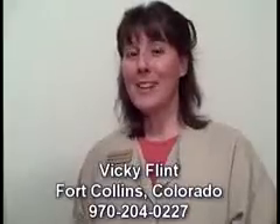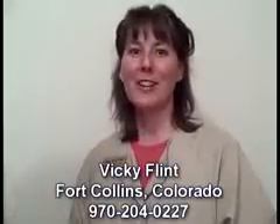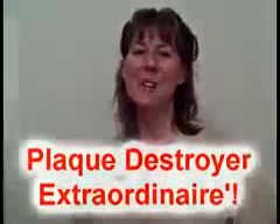So that's the demonstration about gum disease — that's how it works, and that's why brushing and flossing is important. You need to call me today with your questions: 970-204-0227. Thanks for joining me. This is Vicki Flint, registered dental hygienist and plaque destroyer extraordinaire at Dental Hygiene Haven, signing off. Till next time. Bye-bye.